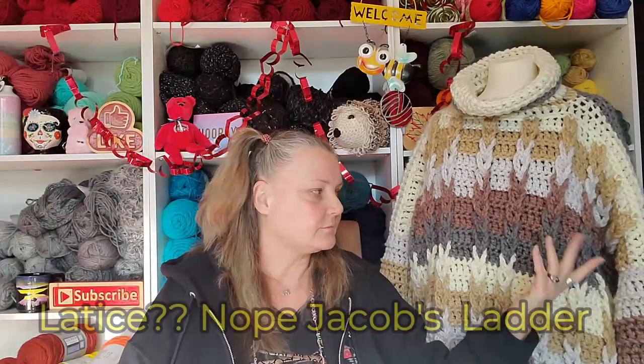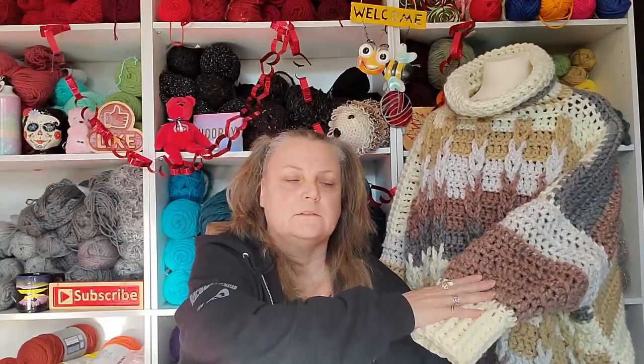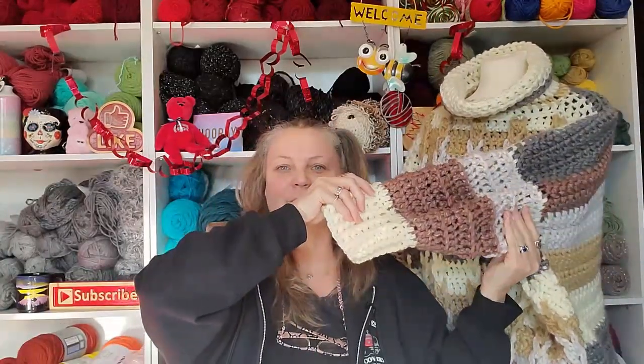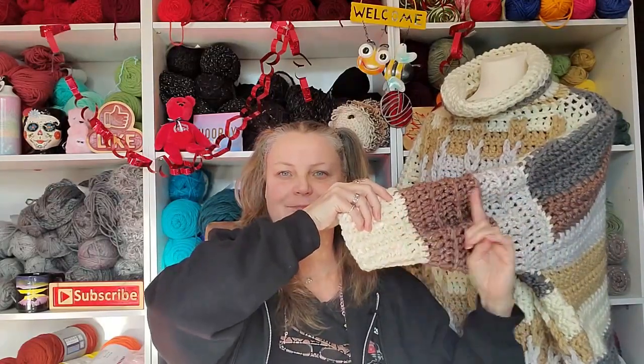The back is just straight double crochet, but all of this front is lattice. And then I did double crochet in the back loop on the arms. That's how big the arm is — from here to here — it took no time at all to do the arms, because the sweater hangs down to about here. It's so comfortable, I just love it.